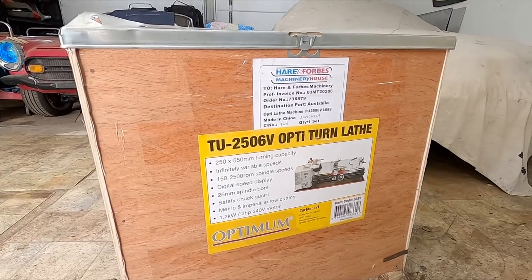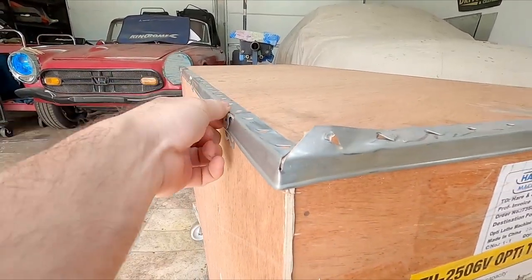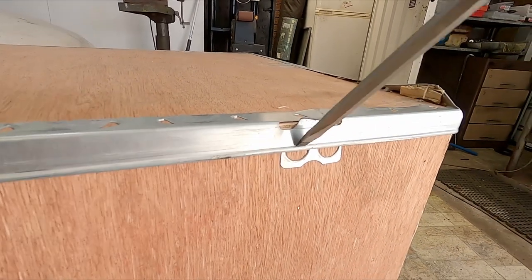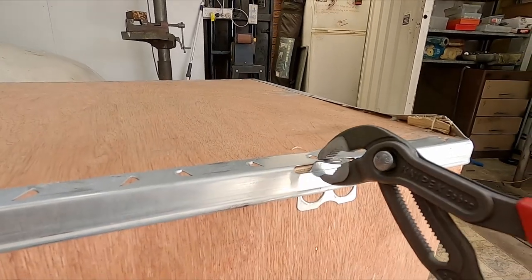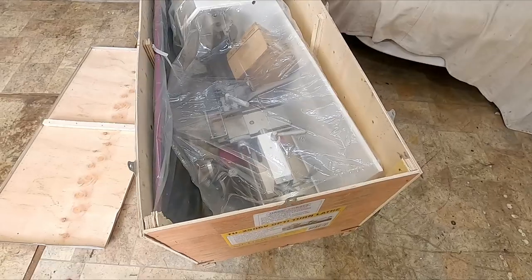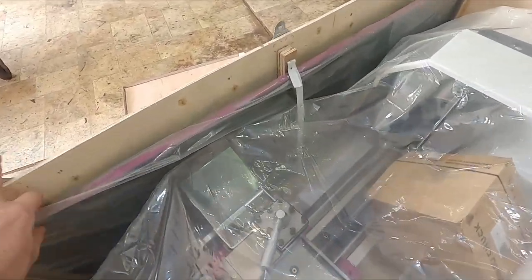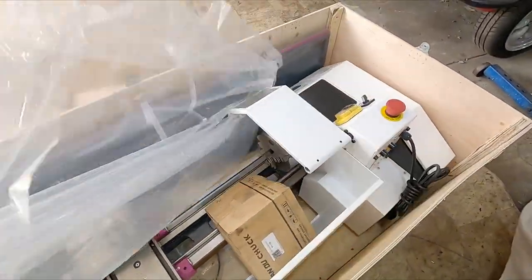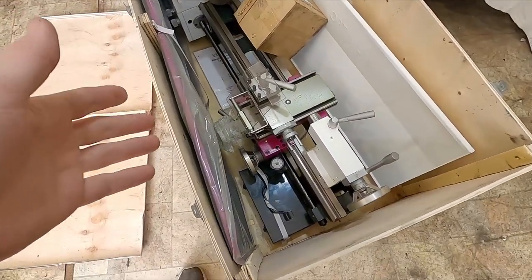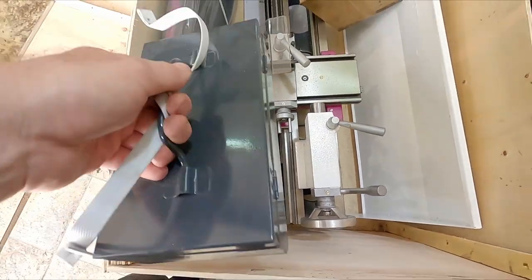So the first thing is we've got tabs — I'll just fold all these tabs up and then the top should come straight off it. So first thing we see is that it's pretty well wrapped up. Got a drip tray in the box. It's pretty much fully assembled in the box, so it should be ready to go.